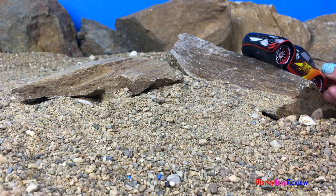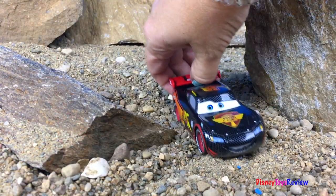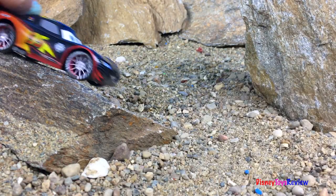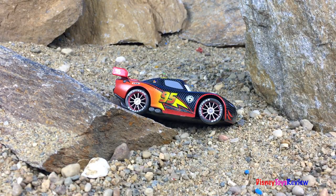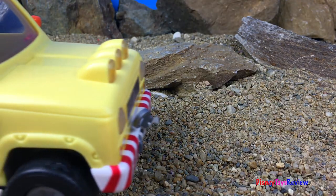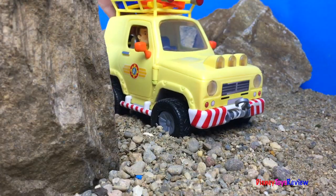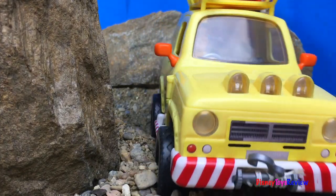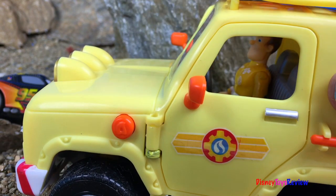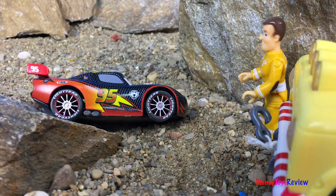Lightning McQueen is training for his next race! Oh no, it looks like he's stuck! I need some help! Someone come help me! Let's help you out, McQueen!